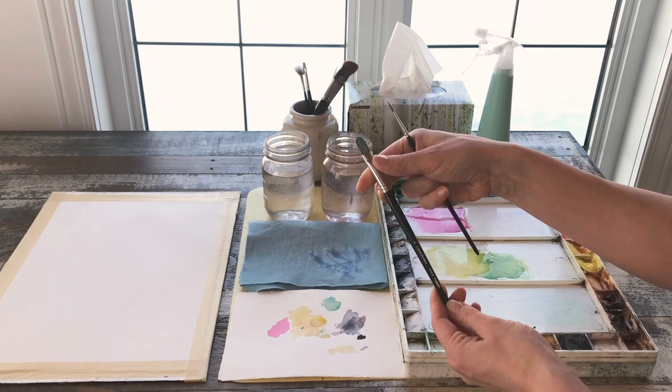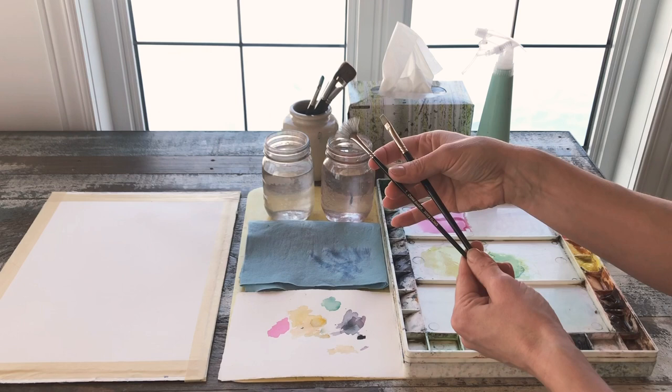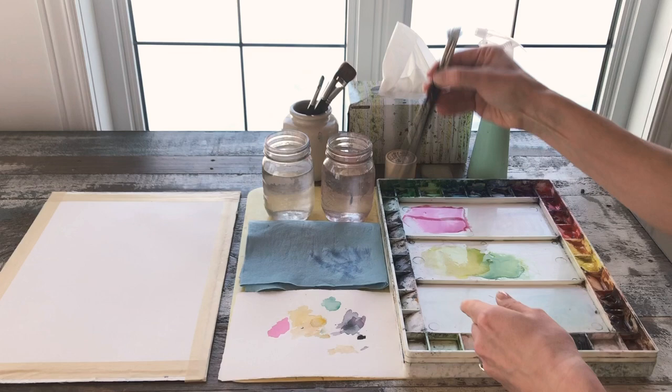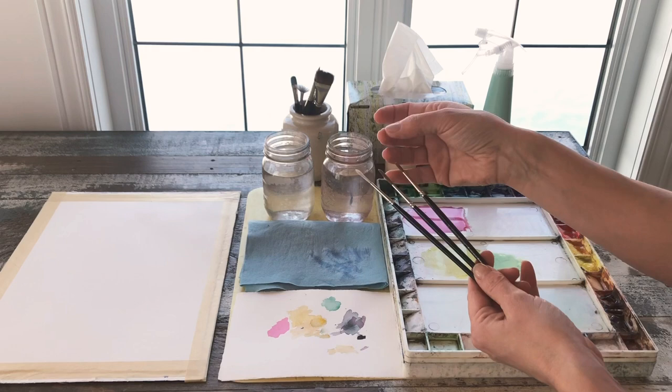I always have my handy fan brush, which is perfectly splayed and remains perfectly splayed during the painting process — that's from my Ivory line of brushes. I have a stiff flat brush, which I often use for rough dry brush lines but it's also great for lifting. Then I have a couple of small brushes: my synthetic liner, which is great for masking fluid, a natural hair liner great for painting, and a number three round.